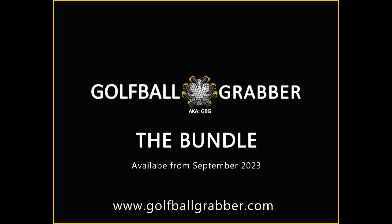Available from September 2023. Please check our website at www.golfballgrabber.com. Thanks for watching.